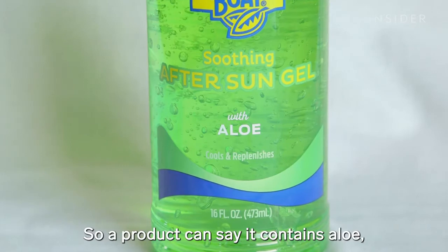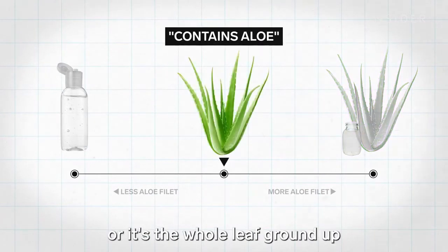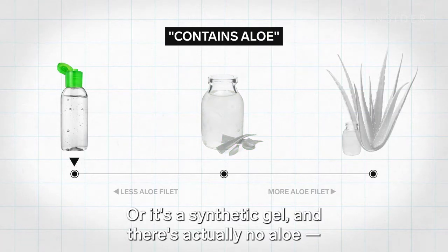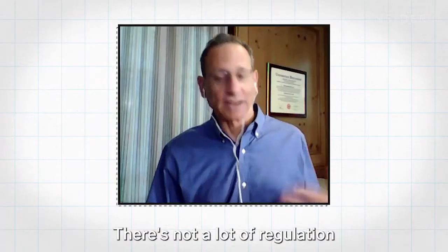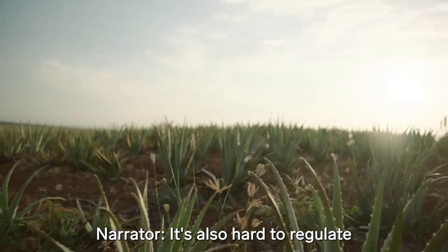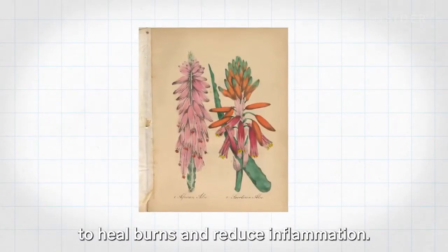A product can say it contains aloe, but it could mean a range of things: it really does contain aloe fillet; or it's the whole leaf ground up, not just the inner fillet; or it's a synthetic gel with no aloe at all — which won't hurt you, but doesn't have any of the supposed benefits of aloe. There's not a lot of regulation or oversight of aloe products. It's also hard to regulate because aloe grows naturally all over the Americas and its gel has been used for thousands of years to heal burns and reduce inflammation.